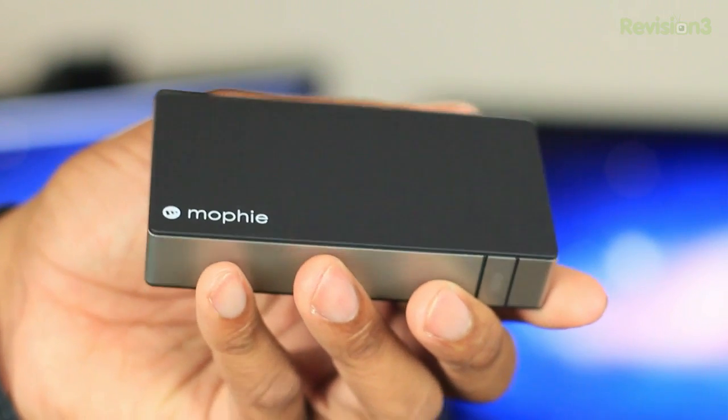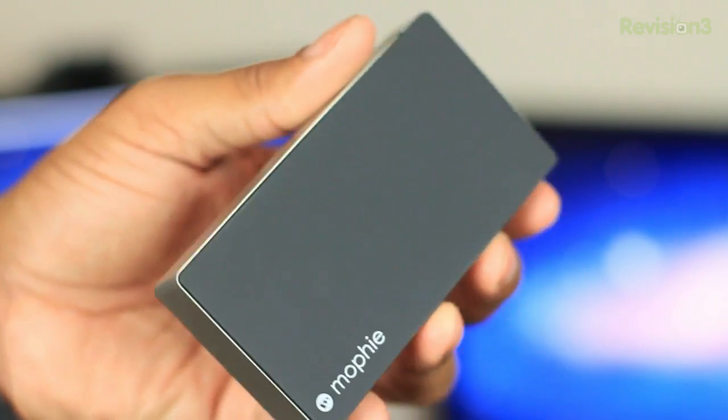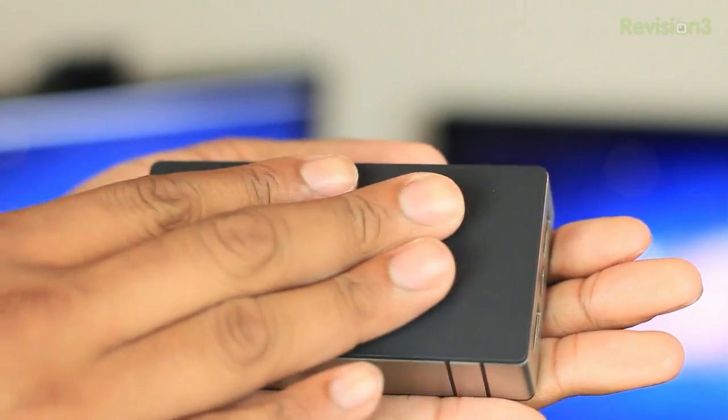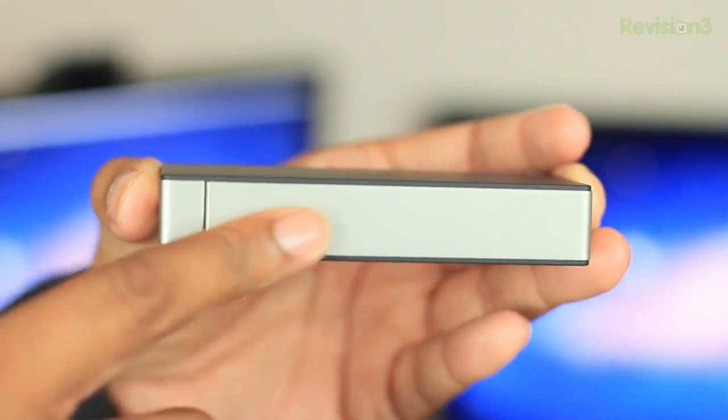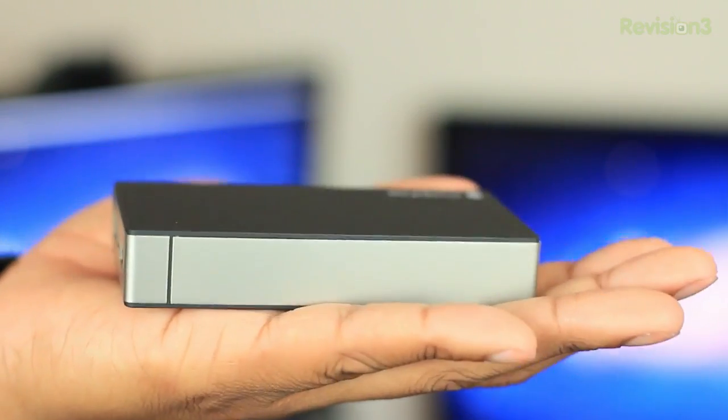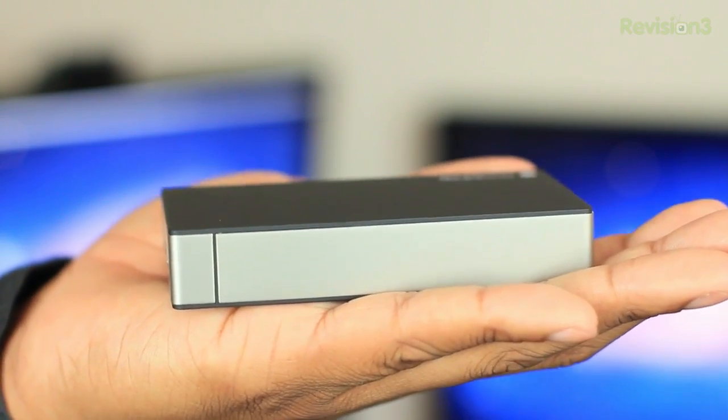I'm going to take a look at the design. The Power Station Duo is a very nice, sleek-looking device. It has a very nice black soft-touch finish exterior to it, which just feels very nice when you hold this thing in your hand. Then it has a metal band on the outside of it, and it's pretty lightweight — it weighs next to nothing. It can fit in the palm of your hand, so it'll be able to fit in a lot of backpacks and laptop bags very easily.